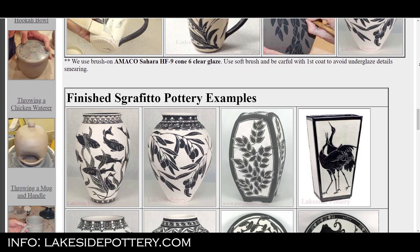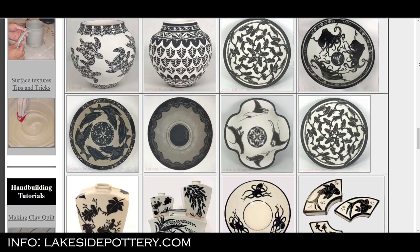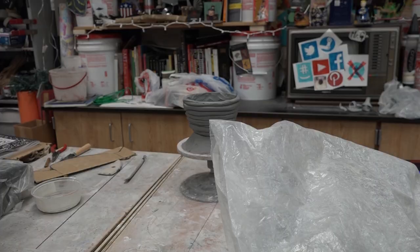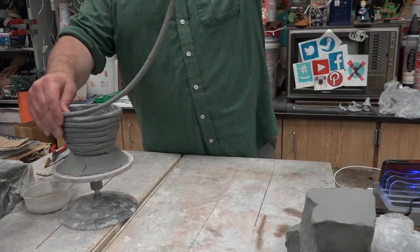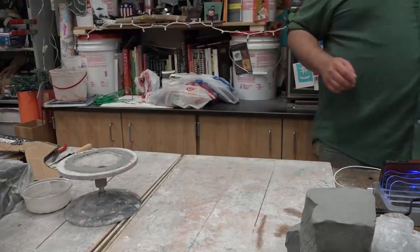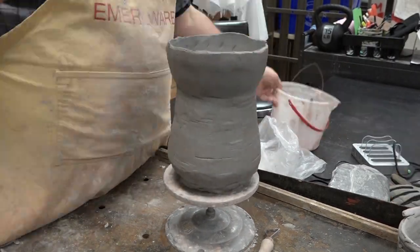Most of what I like to do in beginning ceramics is experimentation with the tools — learn how the tools work, why they work, and what they do. That's an important thing to know. Once they have the vase completely done, we're going to make some red slip. Now I have a ton of red clay left that I absolutely hate. I hate this red clay because it stains everything.